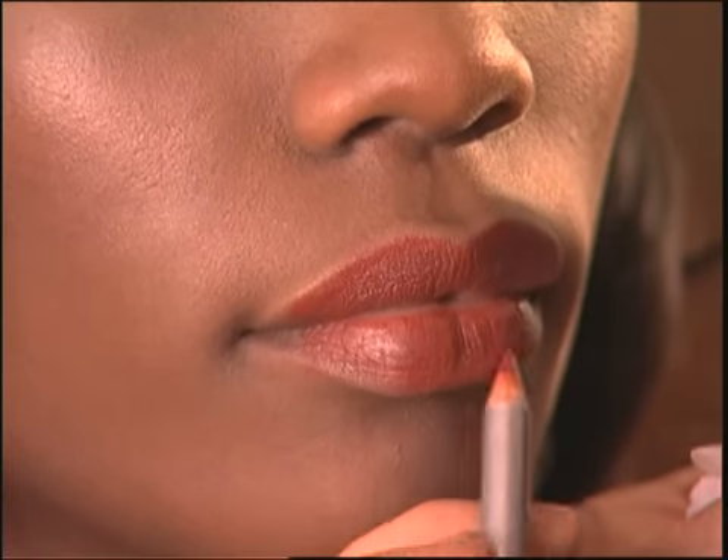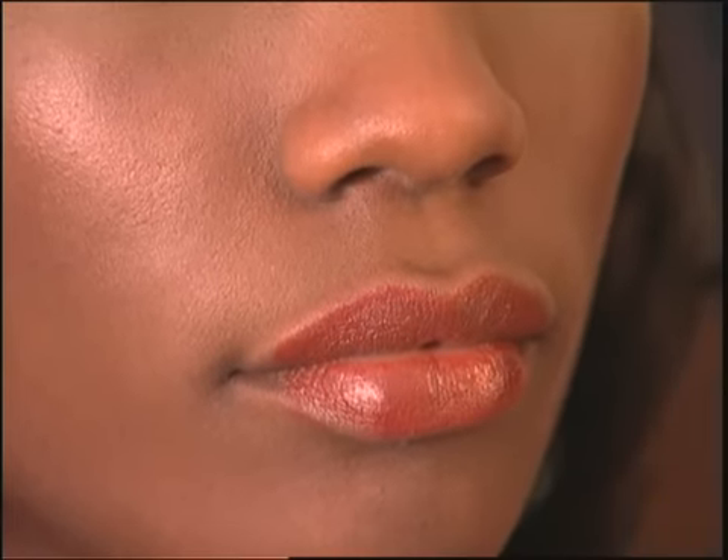By setting it with powder this way, the lipstick becomes very long-wearing. And that's one trick for keeping the lipstick on.